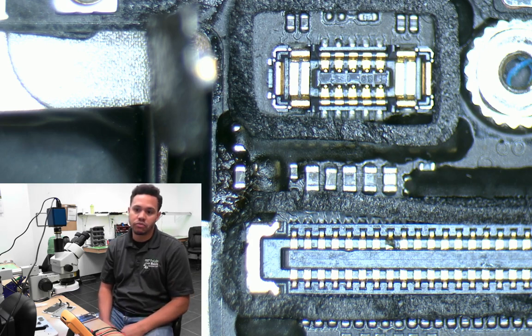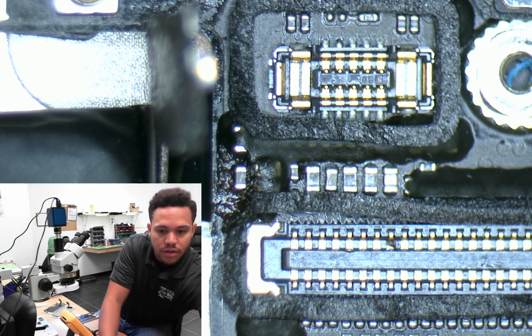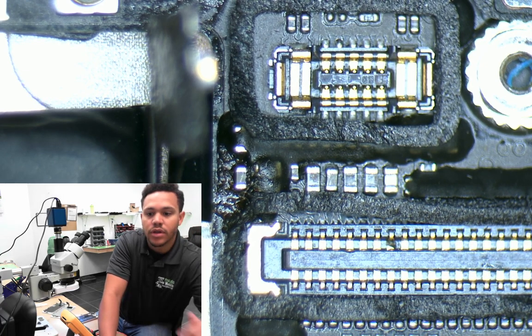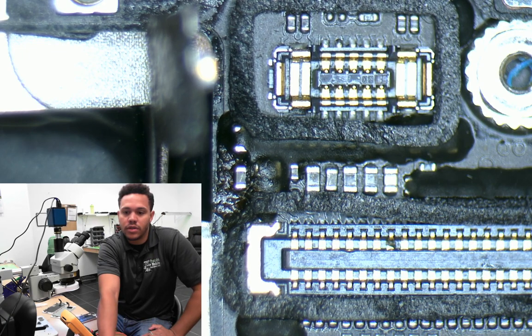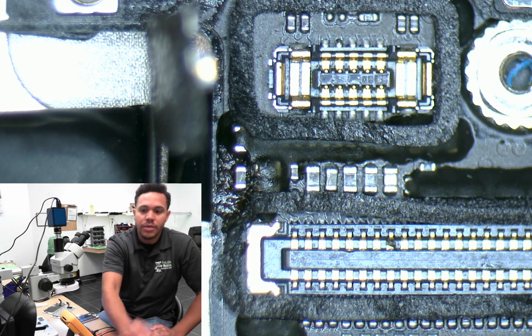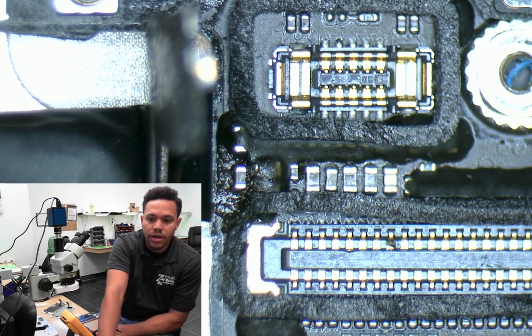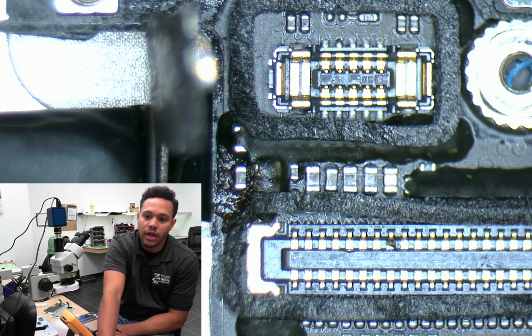So I pulled up ZXW, which is a good diagnostic tool — you can click on different pins and see exactly where they run. I went through and started testing, and on the fourth pin of the digitizer LCD connector, which is PP1V8 LCM, the connection runs to filter FL4205. That's what we're testing — the filters.